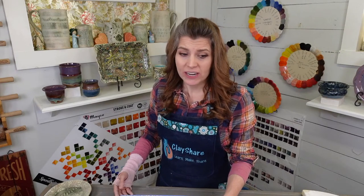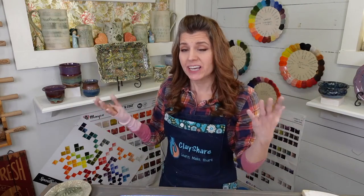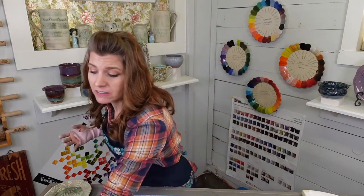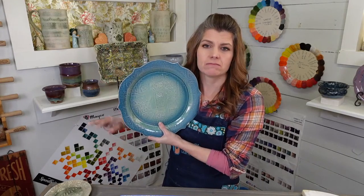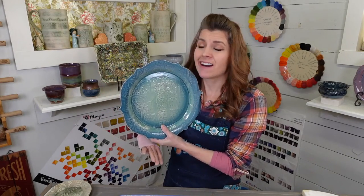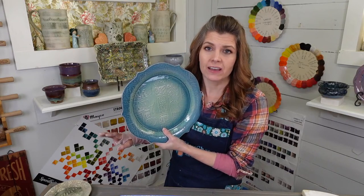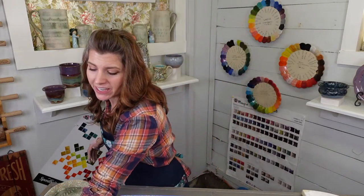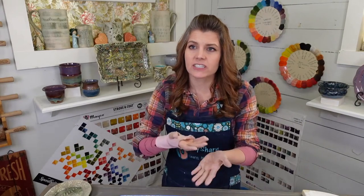I made a really cute platter a couple years ago and didn't weigh it down — it totally warped. On the other hand, I have made dinner plates, didn't cover them, didn't weigh them down, and they completely dried fine because I was in a hurry — no warping. So a lot does depend on the form. I think plates are a form that are less likely to warp; it's just that slumping in the middle.